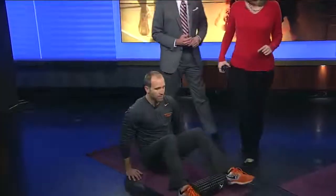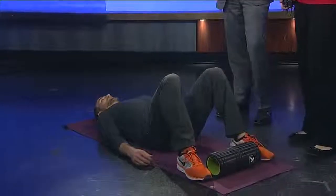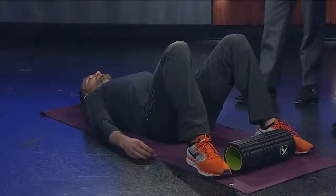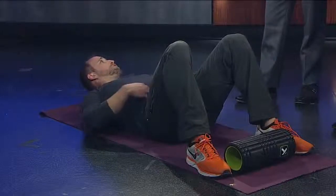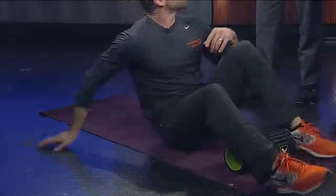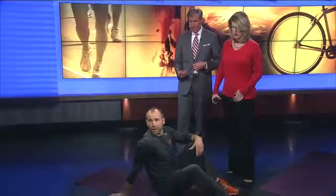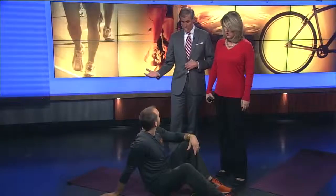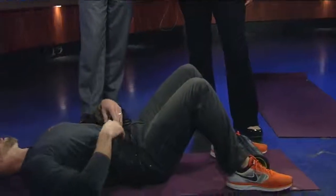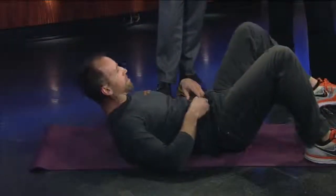One of the very simplest exercises we can do is an ab vacuum. You can do it standing or lying down. We're just sucking in the abdomen, pulling the belly button in nice and tight, and you'll feel the tension that you're creating as you do that. The back should be completely flat. Even standing up, sitting in the car, at work — wherever — you can apply this exercise. It's nice to have the back flat or at least neutral; you can just pull the abdomen in and feel it working.